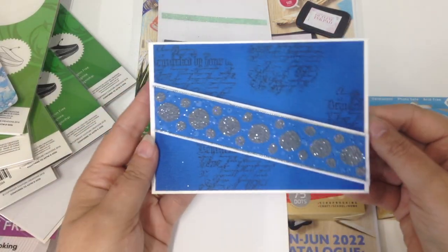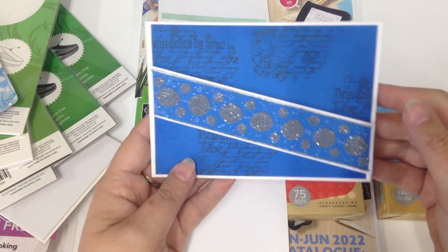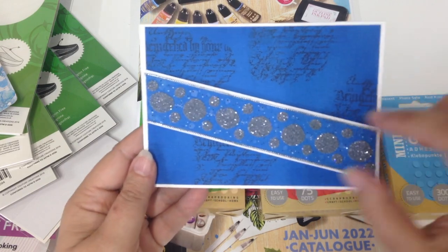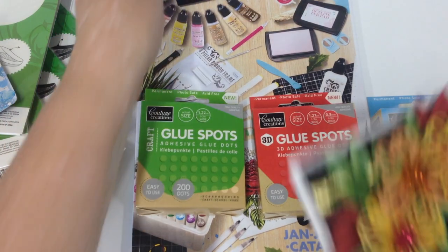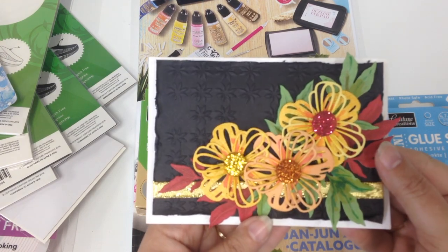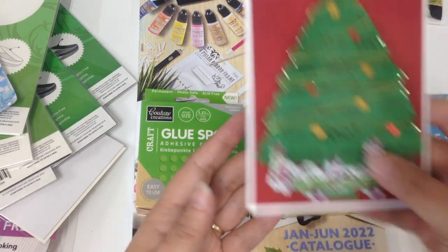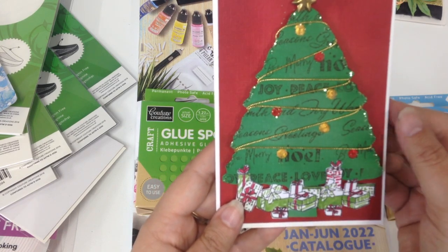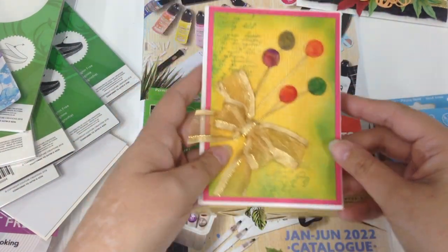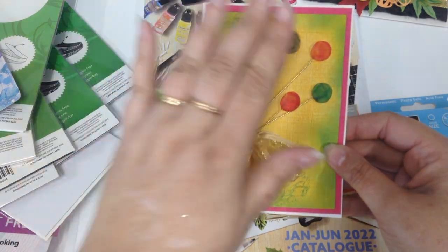Kayleigh from our design team has made some cards for us. This particular one has just been rubbed with glitter — two different sizes of flat glue spots put on and glitter applied to make them look like ribbon. This one here has them used as the centres of flowers, again with glitter on them. Looks great, so use them as an embellishment, not just as glue.